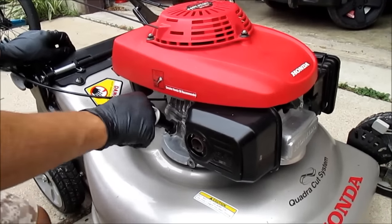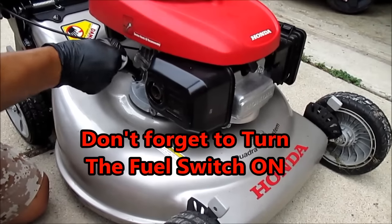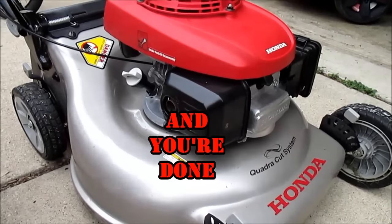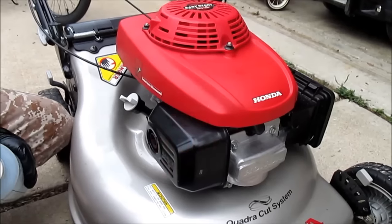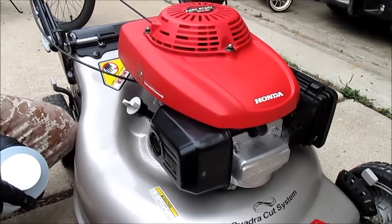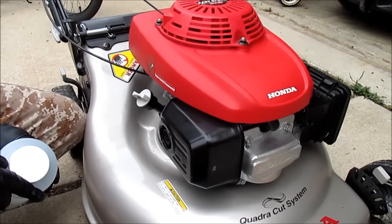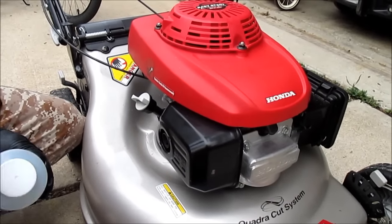Screw the cap back in, plug in your spark plug, and pop that back in. Thanks for watching — please thumbs up if this helped you out and subscribe to my channel. I've got a lot more of these do-it-yourself videos that'll help you save time and money. Peace out.